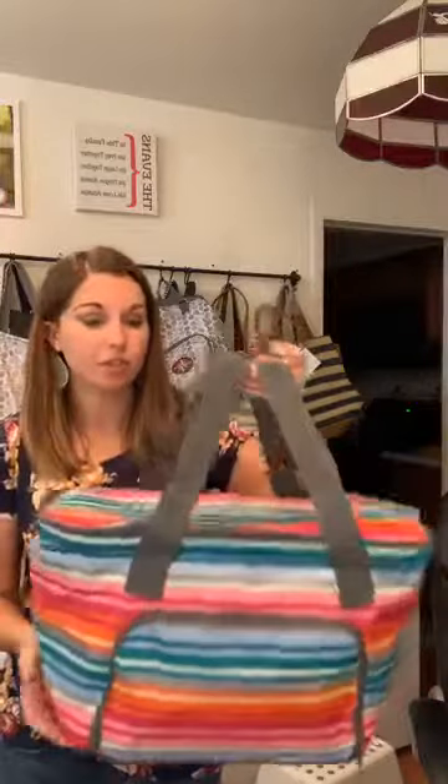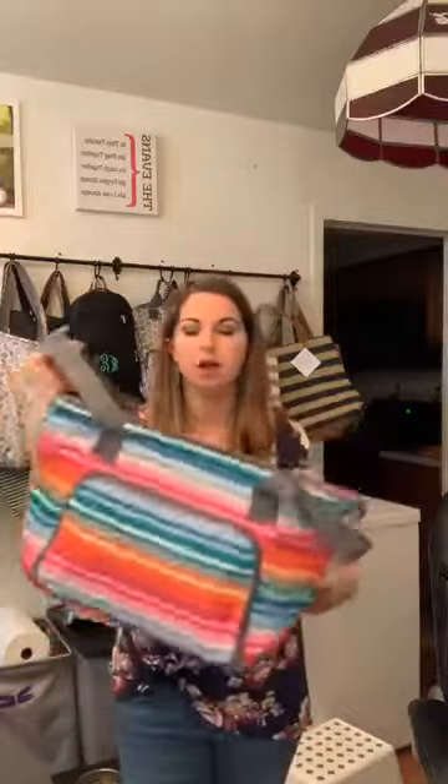To give you a size reference — if you have our Fresh Market Thermal, this one is smaller than that one, but it's still a pretty good size thermal that you could fit lunches or picnic stuff for you and your family. I would say it's similar to the Totally Thermal, maybe a little bit smaller, but it has a flat top instead of coming together at the top like the Totally Thermal.